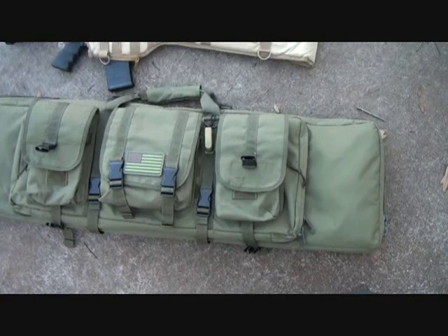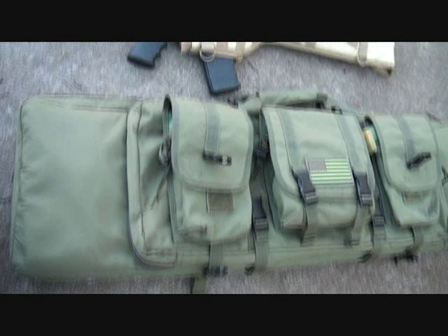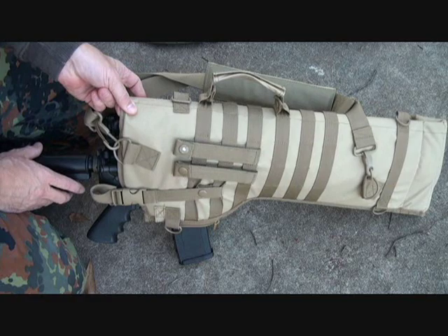Now here you can see the difference. Obviously you have these front pouches on this bag — this rifle case — and that makes it nice. But again, really simple. Typically I'll end up carrying a range bag anyway when I'm carrying this case. Now this case does come in black, it comes in green, this is the tan, and it also comes in a digital camouflage.